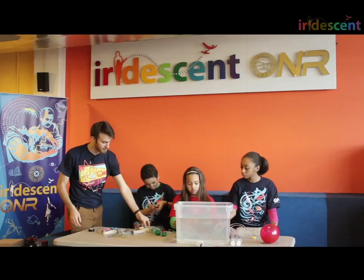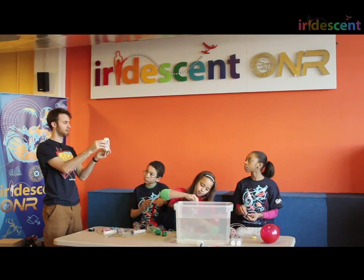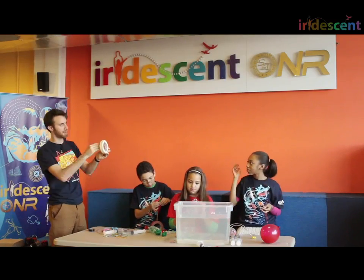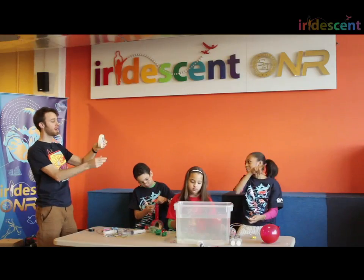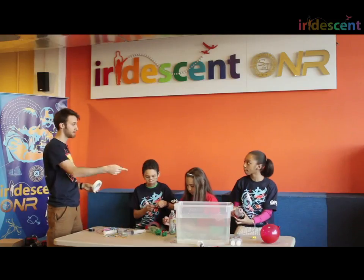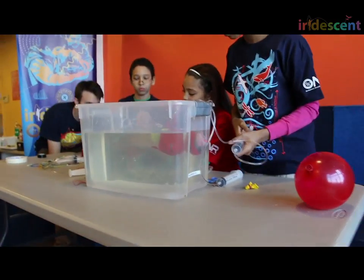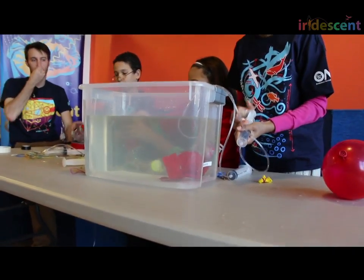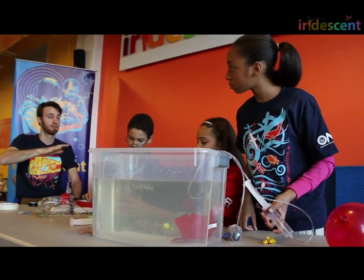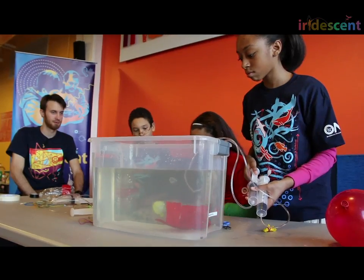If the submarine is like a circle and there's no weight anywhere, it could sort of roll around — and then the people inside would be upside down at their desks. In fact, real submarines have weights on the bottom to keep the bottom down, just like you guys are building. That looks like a pretty successful submarine. Can you point it nose up only? Can you point it tail up only?